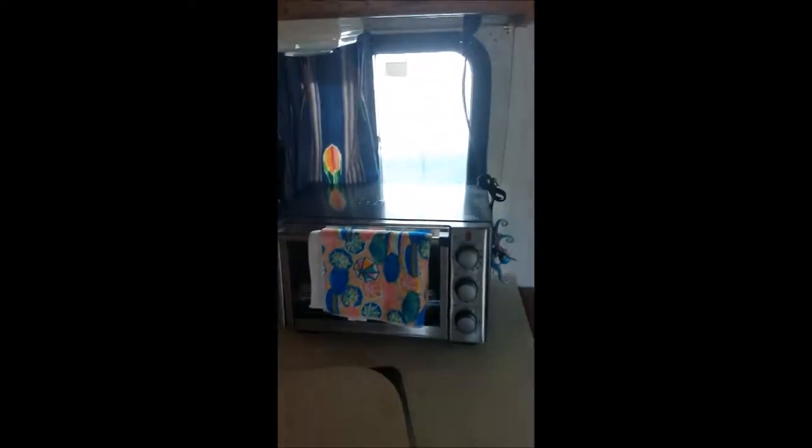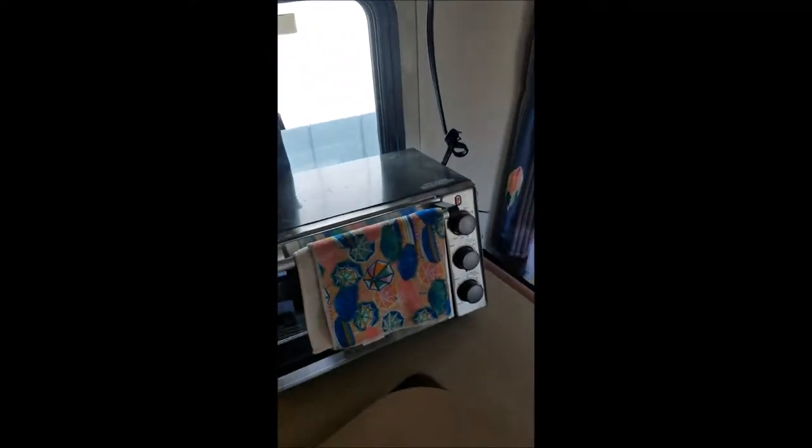So we're kind of working out all the kinks. And I just want to show you my favorite purchase as we're getting ready to make this RV work for us. And that is my toaster oven.